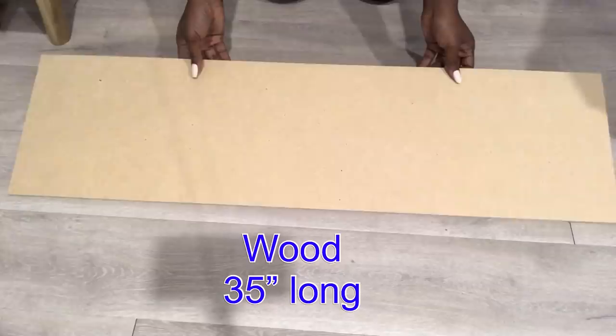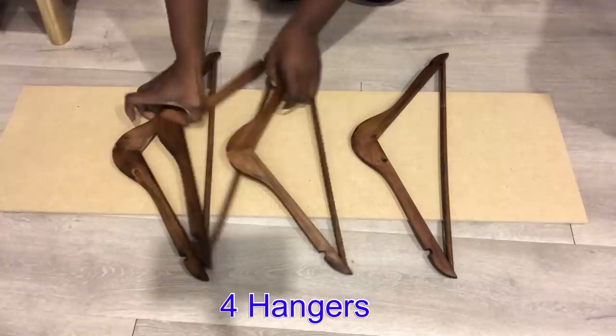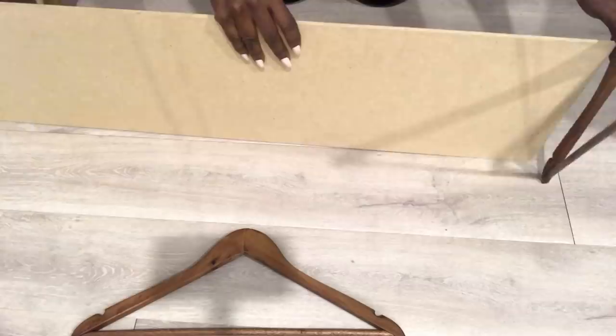I'm going to be starting off by removing the hooks. The first DIY will be a quick and easy shoe rack, starting off with this piece of wood that I got from Home Depot. I'm going to be using four hangers for this one.